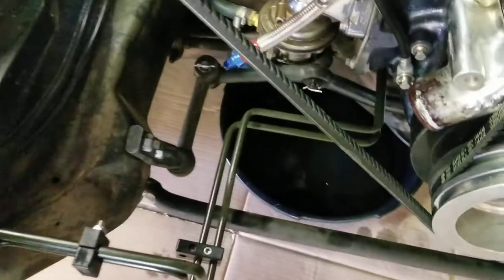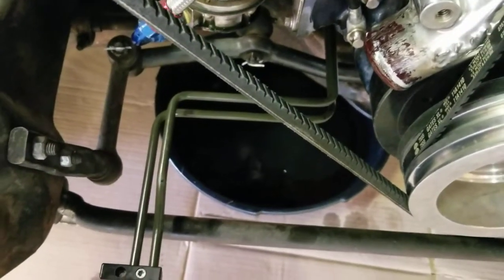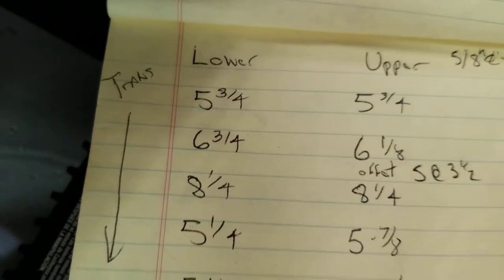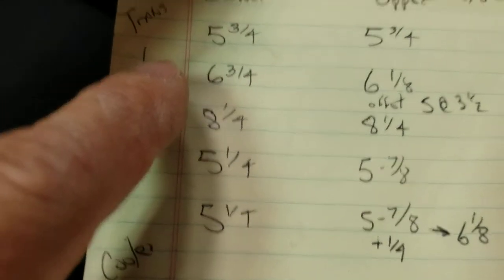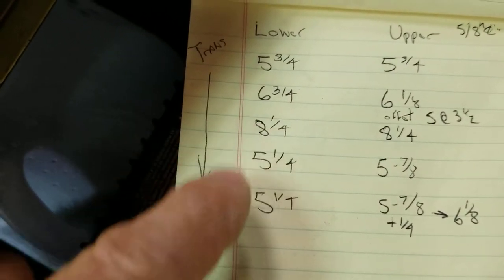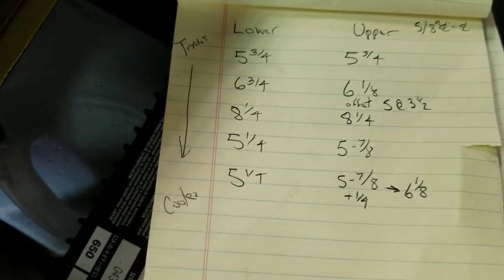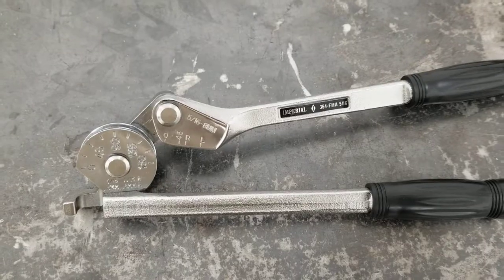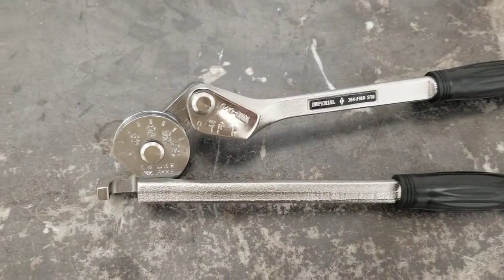The first thing I did was take a coat hanger, straighten it out, and lay it in place to get a ballpark of how you want it to fit. Then I developed this little table where I go one distance, do a 90-degree bend, go the next length, and so forth. I did that for both lines, and here are the rough numbers I got.